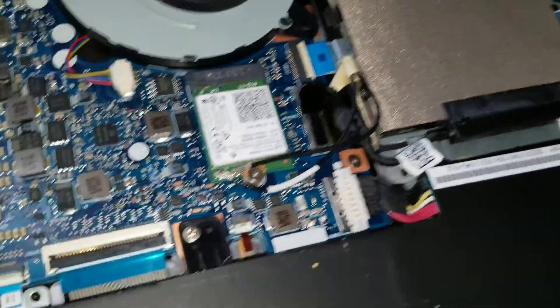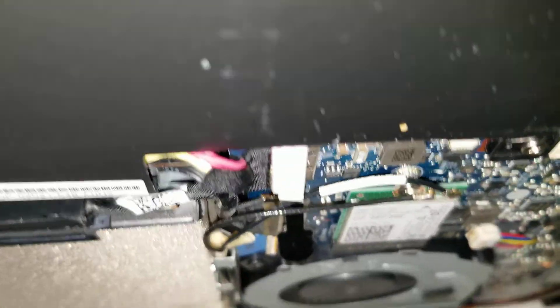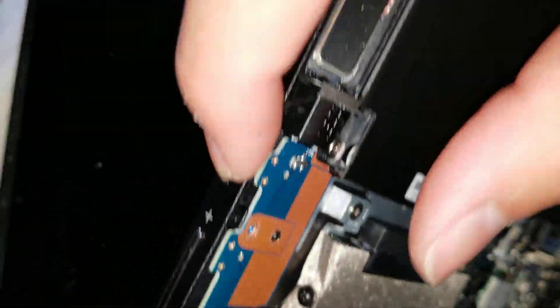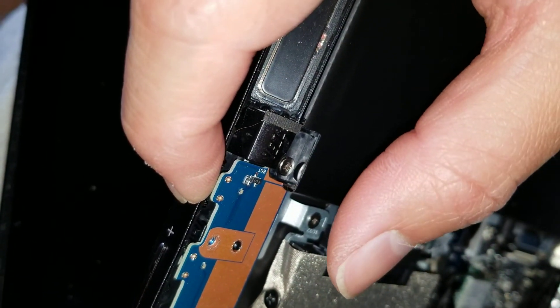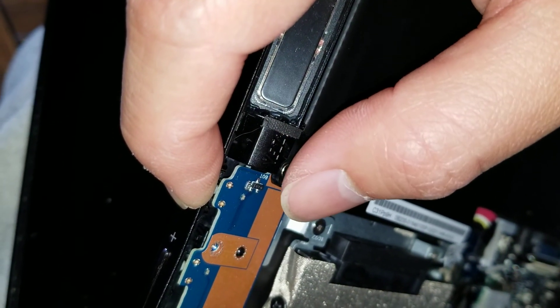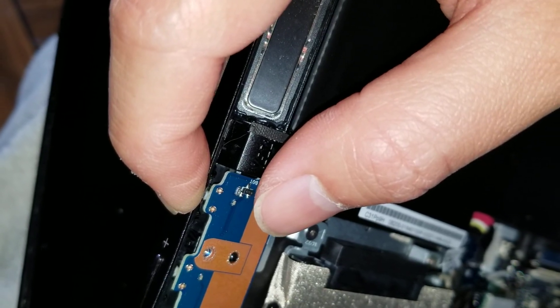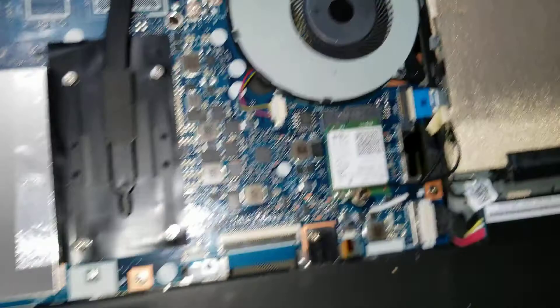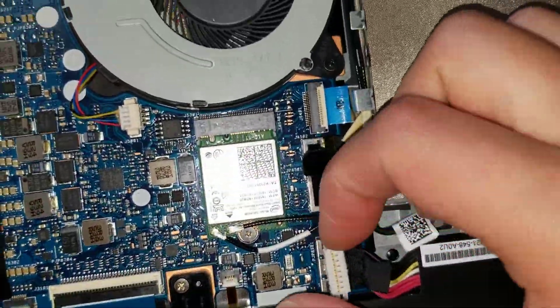Once you remove the battery, you usually want to hold the power button just to make sure there's no power remaining in the board. Just get to the power button and hold it for a few seconds. Once you do that, you've got the power removed.